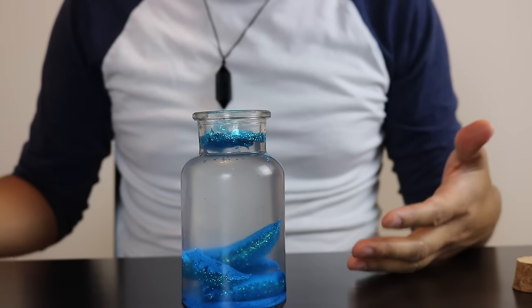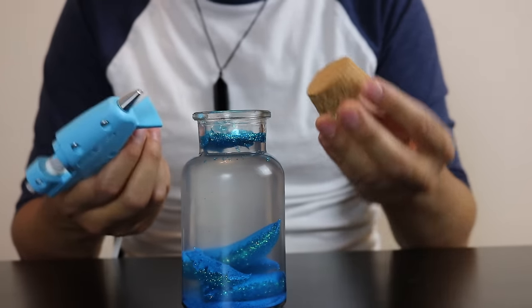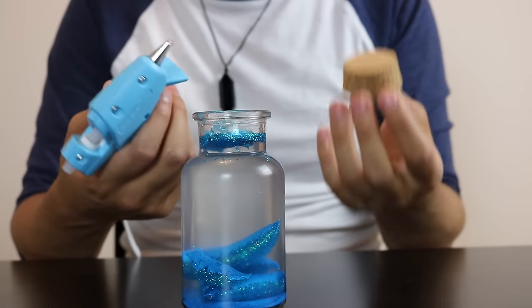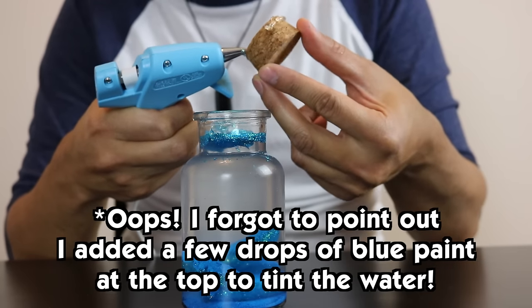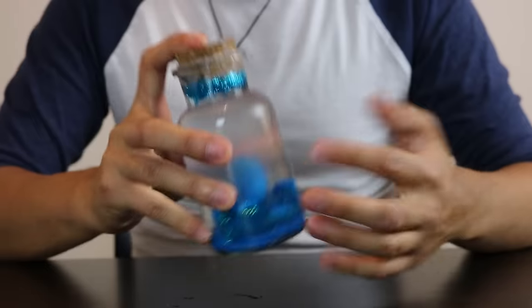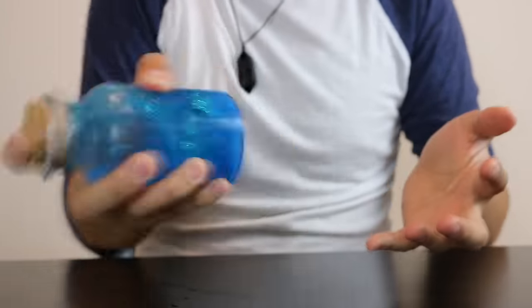If you are a little kid, you'll want some adult supervision for this next step. We're going to glue the cork to the top of the jar. I'm using a hot glue gun because it's the thickest glue that I have. Once you have the cork on real tight, give your bottle a good shake.